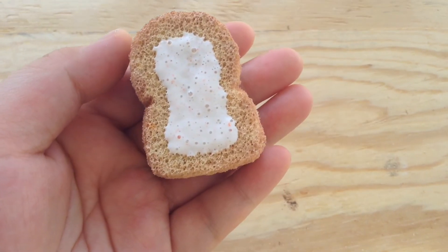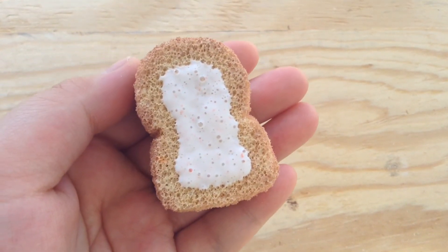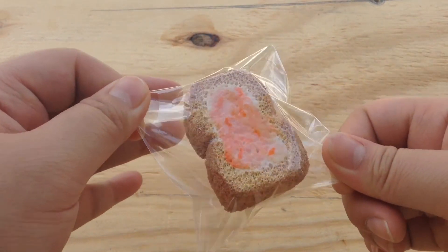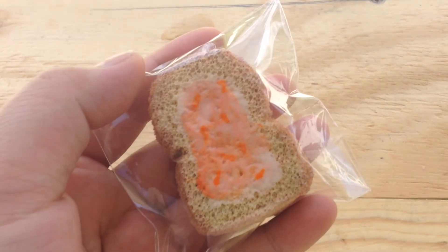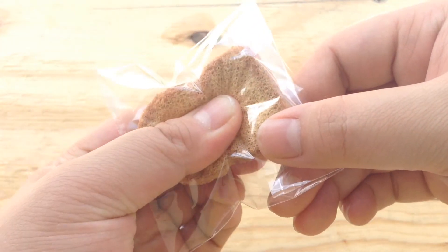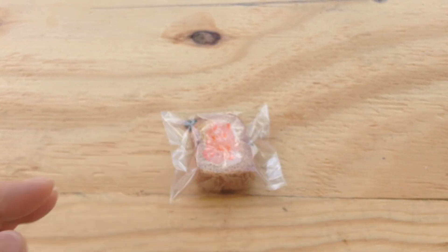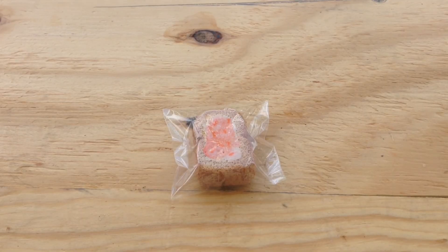After you've gotten it spread out to where you want it to be, just set this off to the side and let it dry. After it dries I'll come back with it all packaged and completed. Here's the completed squishy — I packaged it, I just put it in some cleaner packaging. The marmalade turned out pretty well, you can kind of see how it's clear with orange specks. Let's give it a squish test — it's really soft and really slow rising. I think this one turned out better than the other ones because the coloring looks very nice. I hope you guys enjoyed this tutorial, thank you so much for watching, and thank you so much for 850 plus subscribers — you guys are awesome!